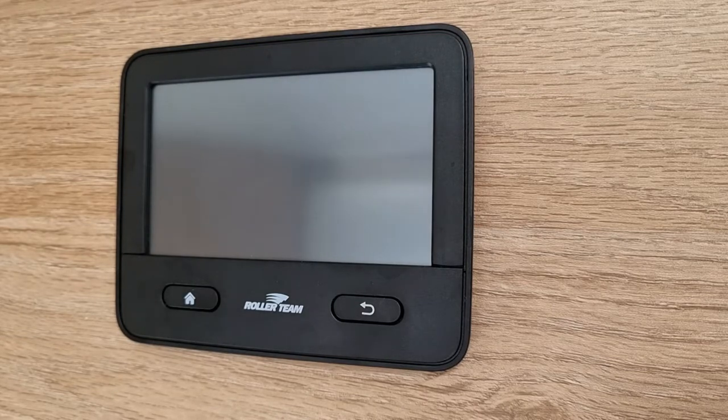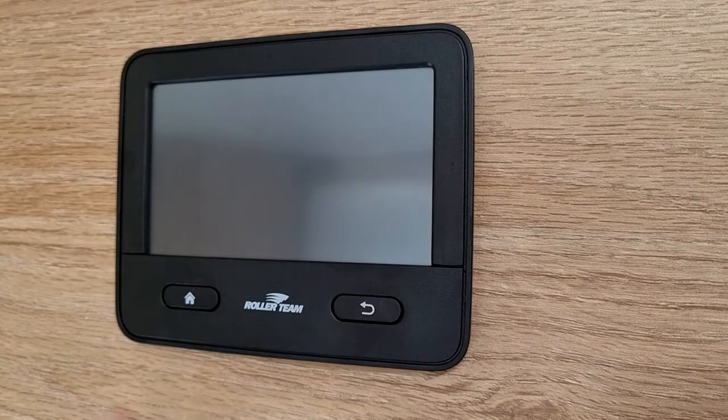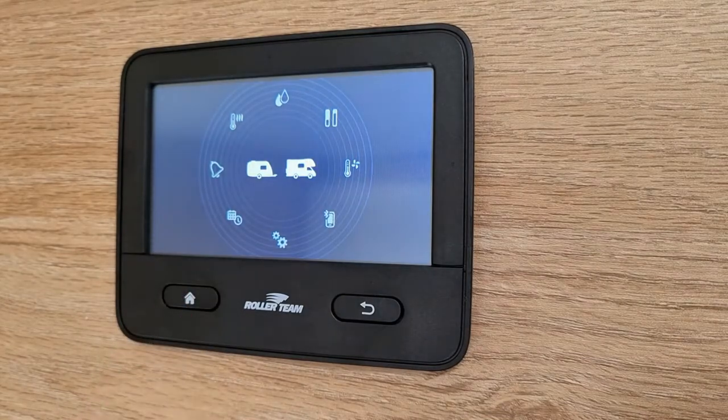Hi there, here's how you're operating your iNetX Roller Team Control Panel. Press and hold the home key for a couple of seconds and then it will turn on.